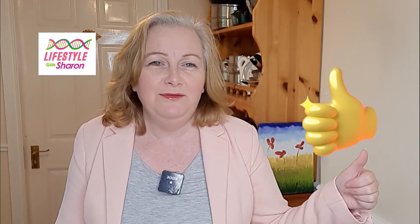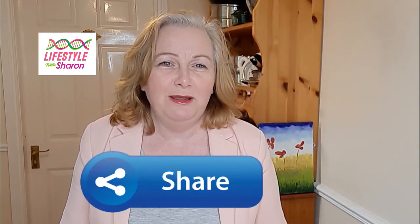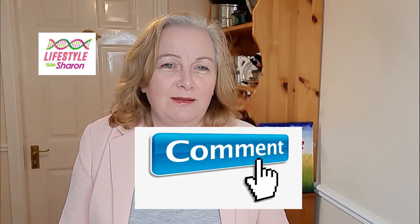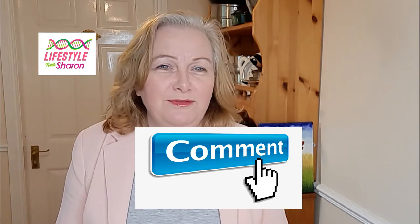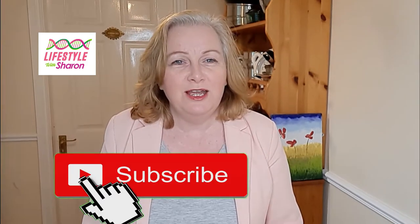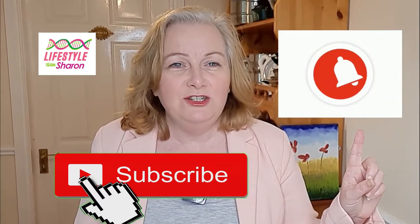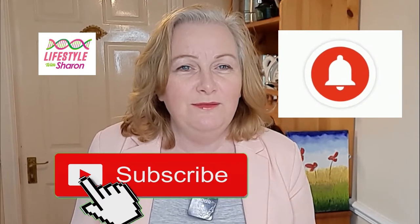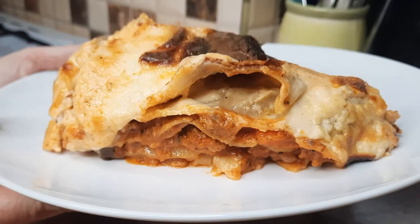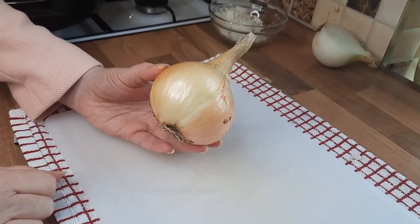If you like it, please do give it a thumbs up and share it with your friends on social media. It's a lovely recipe, and if you want to just drop a little comment and say hello, I'd love to hear from you. If you haven't done so already, do subscribe to the channel — it's free of charge — and hit that notification bell for a gentle reminder of when videos come out.